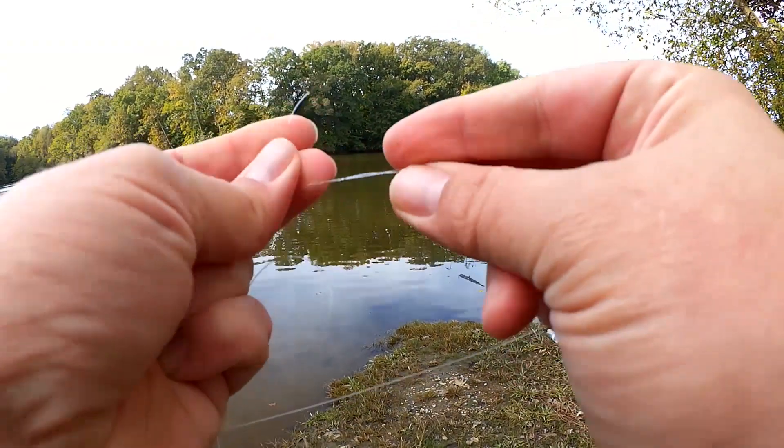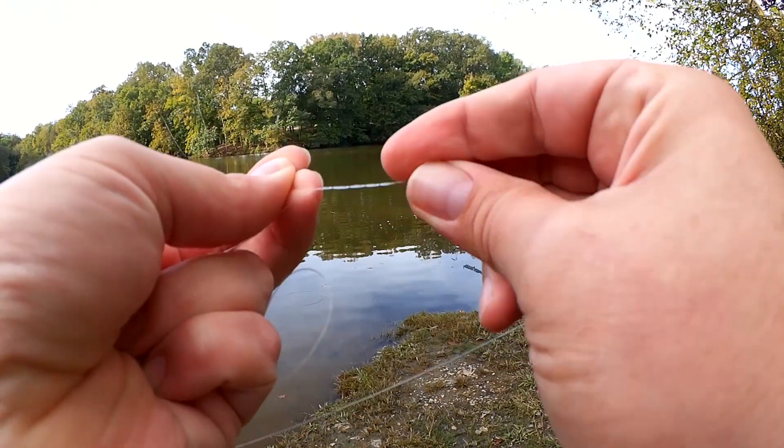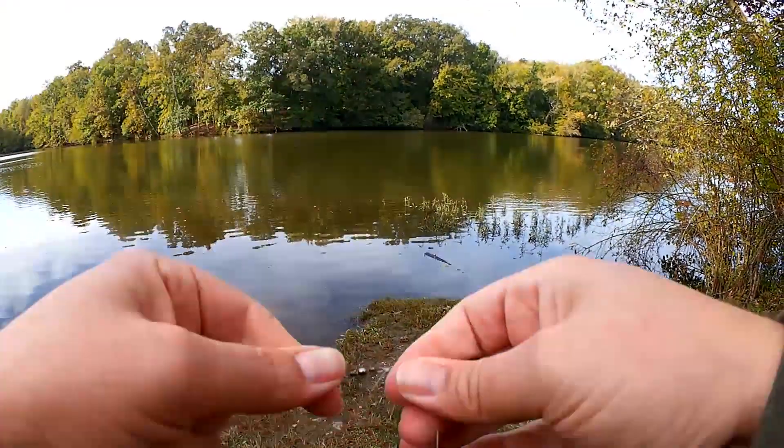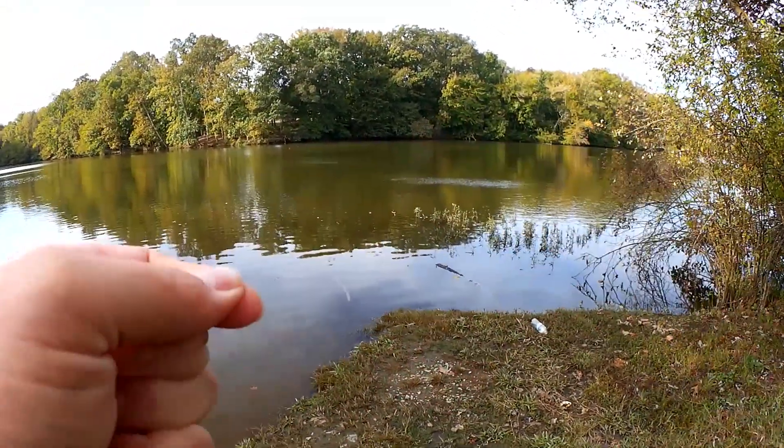It can get a little tedious working with small things like this, tying small knots, etc. And now on to the end of this one, a 4-aught hook.